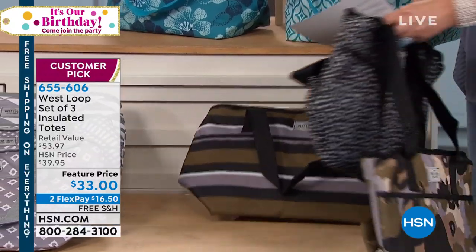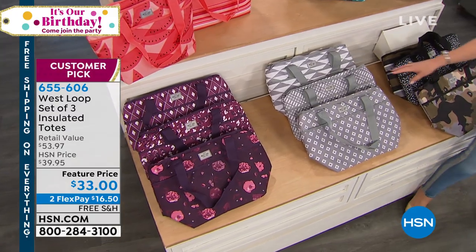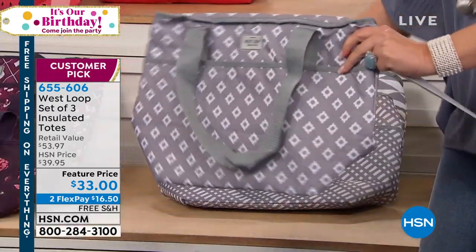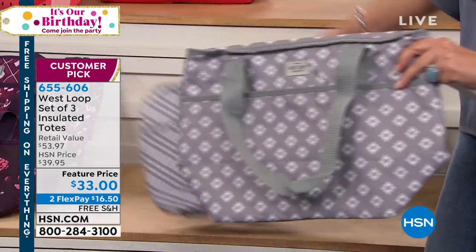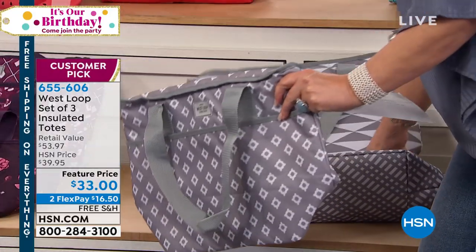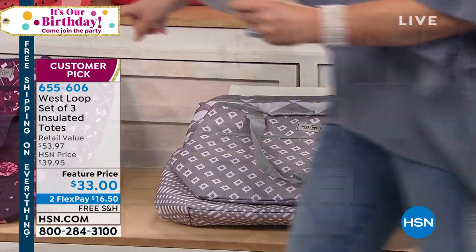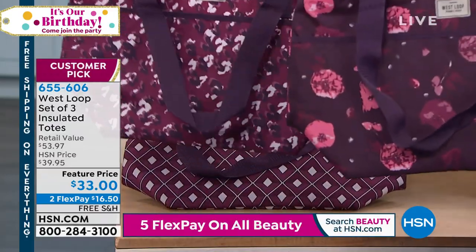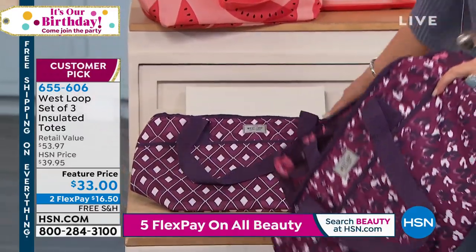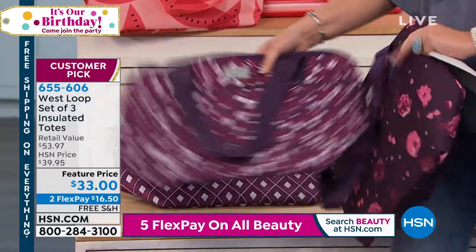So that's black. Next to the black over here, we have the gray. Look at the three fun gray prints that we'll be including — all insulated totes. You can put everything in here. It is genius. And then next to that, this is the purple, and there's not a lot of the purple left. Look at how cute these are — you get all three of the purple. There's a nice geometric, so all three of the purple prints.